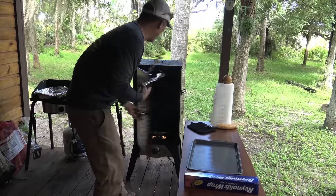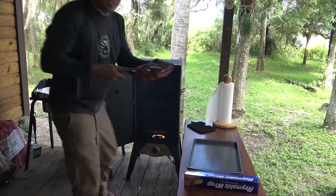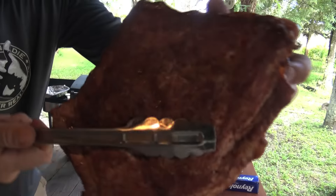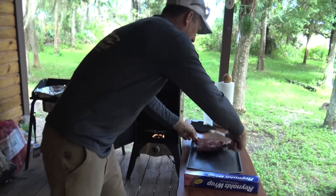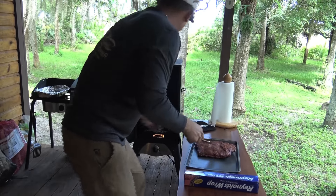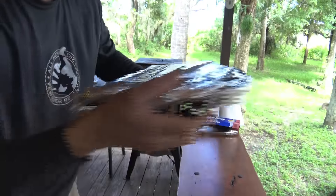All right you guys, it's been about an hour and a half. Ribs are ready to go — we're gonna throw them on this pan real quick. Now look at that color! I don't know if y'all can see that or not, but that looks delicious. So throw it right there. All right, that's what you're looking for — ribs all sealed up nice and tight.